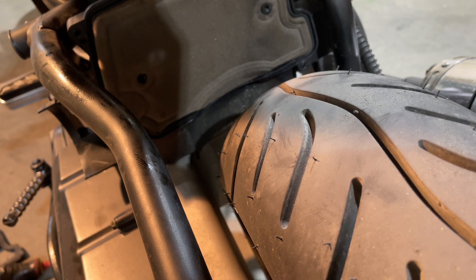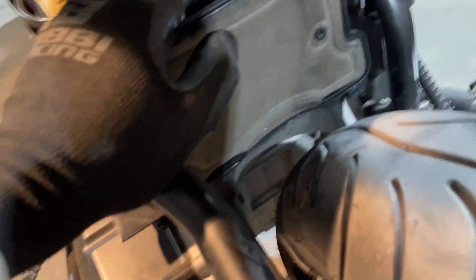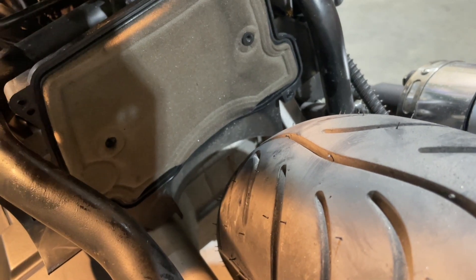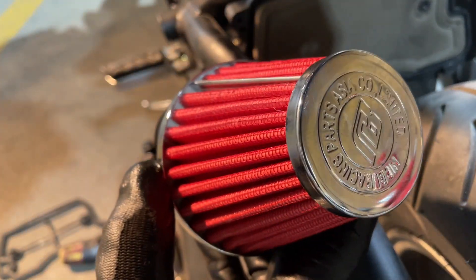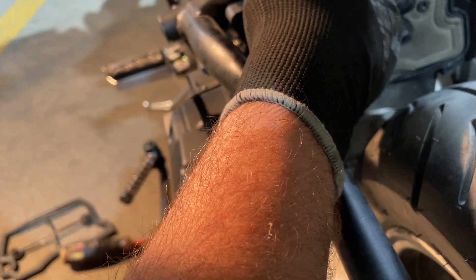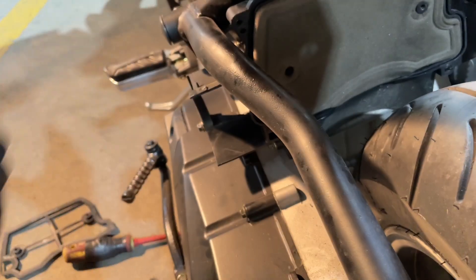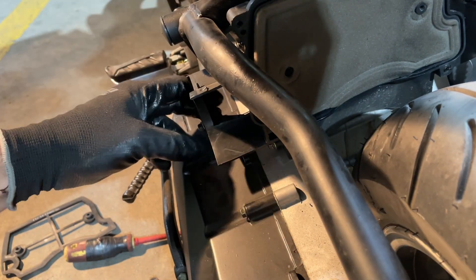Now if you wanted to go to an upgraded filter, you could definitely do it, but you would have to modify this part. This box part right here would have to be modified at the back — you would have to cut the rubber hose coming off of it to fit a filter like this. This is just a Nibbi filter, but even aesthetically it looks a lot nicer and cleaner coming out the back straight up like this. To put this on, all you would have to do is cut it off the back of this box and take the box off.